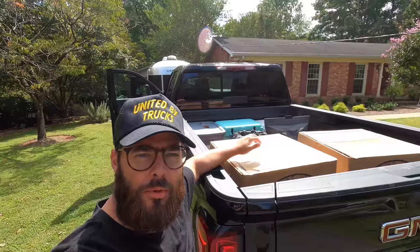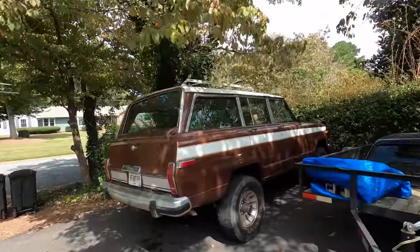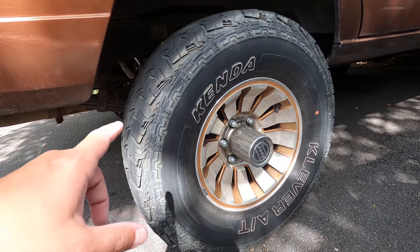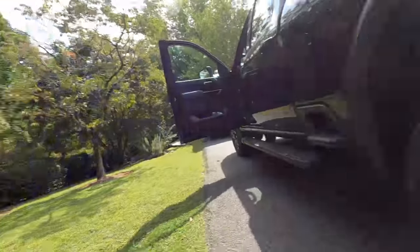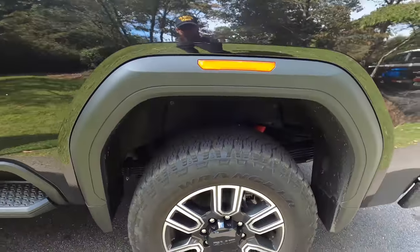Detroit steel wheel, 18 by 8, four and a half backspace all the way around for the Wagoneer. We're going to be running a 265/65 Goodyear Wrangler Trail Runner - the same tires that are on the new HD. We're going to run those 18 by 8 Detroit steelies with the caps. My wife has decided she wants to drive the Wagoneer, set it up as a daily driver, and actually sell her Pilot. She didn't want to go too aggressive but at least they have some side lug - they're all-terrain and they come in that 265/65/18.